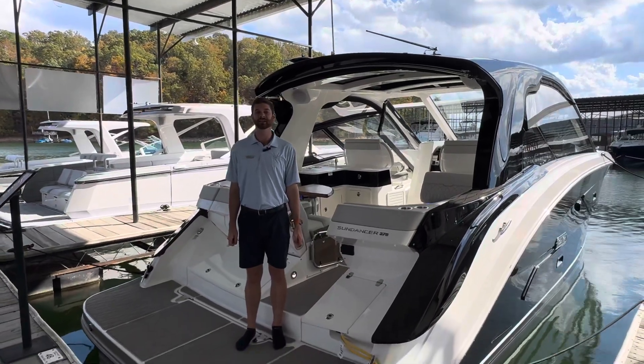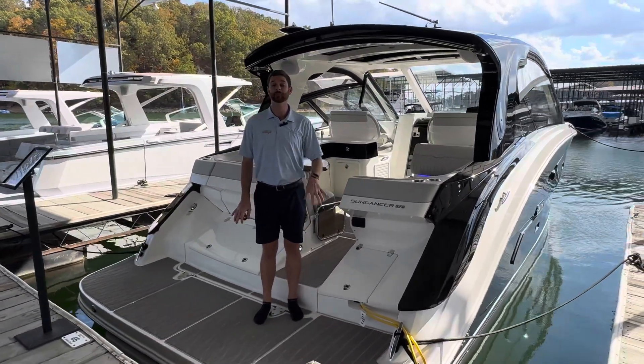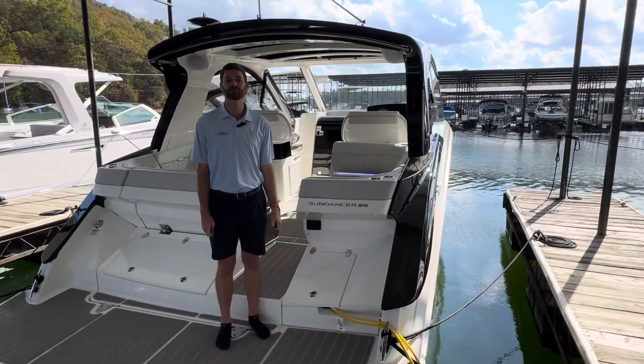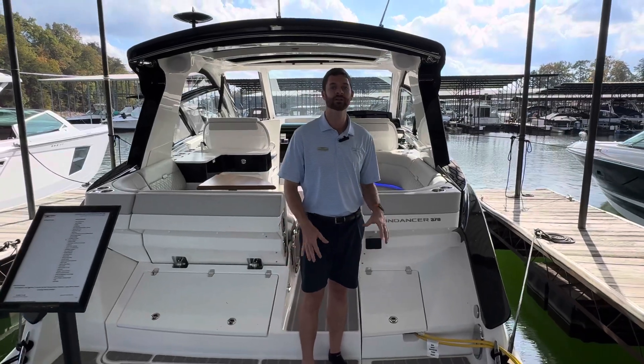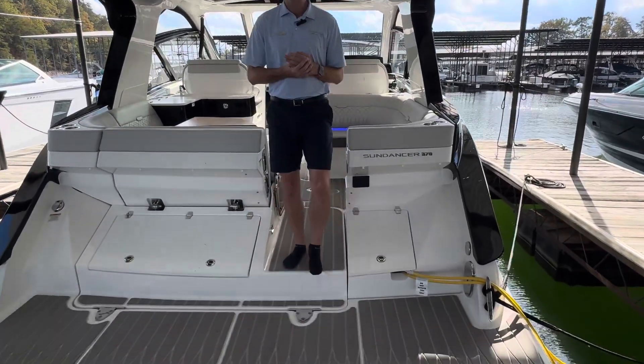Welcome back to MarineMax Georgia on Lake Lanier. My name is Quinn Seagraves and today I'm going to be showing you through a brand new Sea Ray 370 Sundancer. This is a 2024 model and it's going to come with everything that a 2024 should.